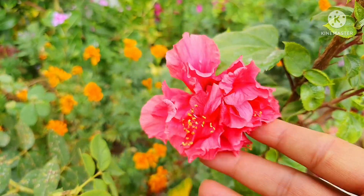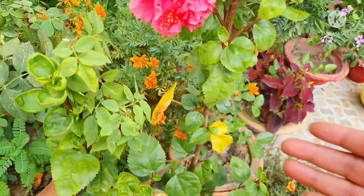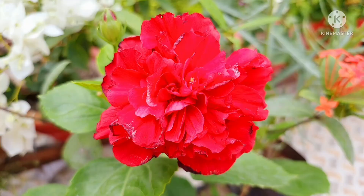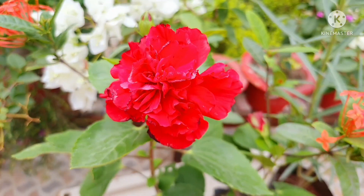This is a cutting variety. This is the red color. This is light pink. This is also red color. This one is good for me. This is a very sweet plant.